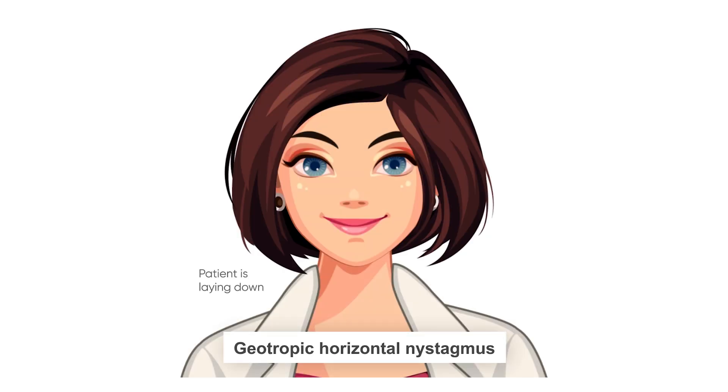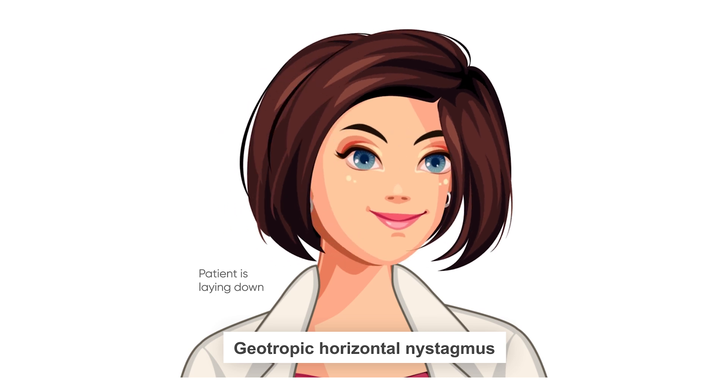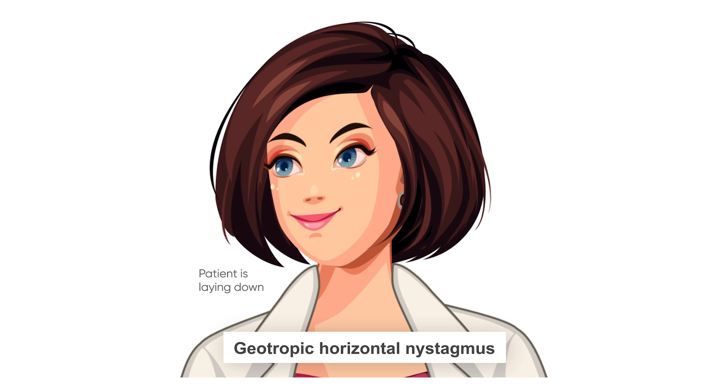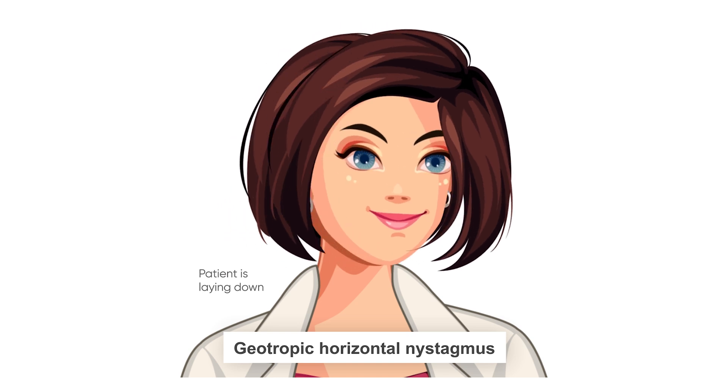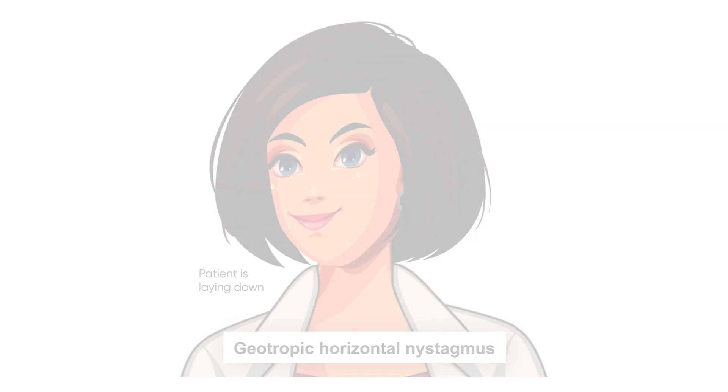The first kind of nystagmus you might see is what's called geotropic nystagmus. The eyes will move side to side beating faster towards the ground or the earth, which is where the name geotropic comes from. If you see this type you'll want to repeat the test on the other side to confirm the same type of eye movement towards the ground, and make sure you note which side produces faster, more intense symptoms. This is known as the affected side.